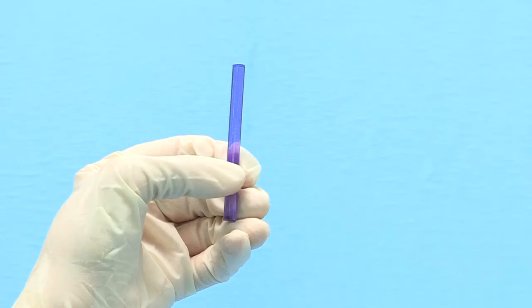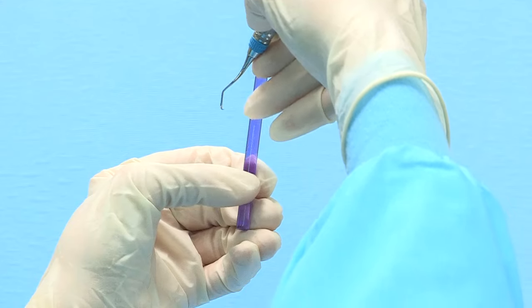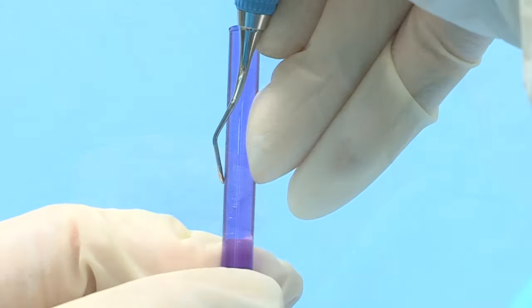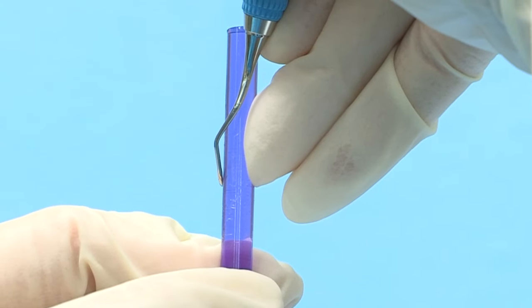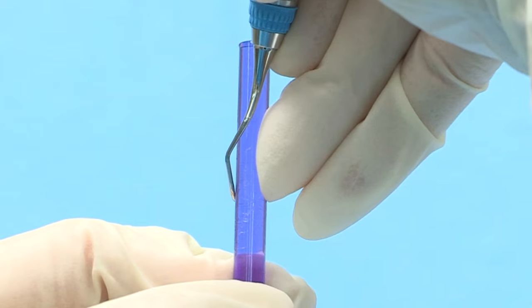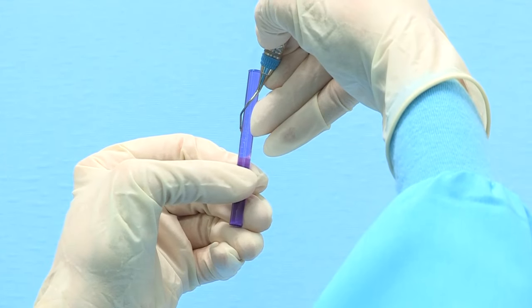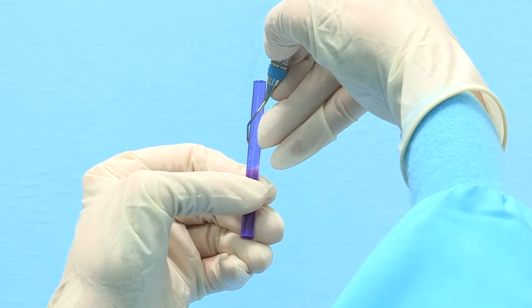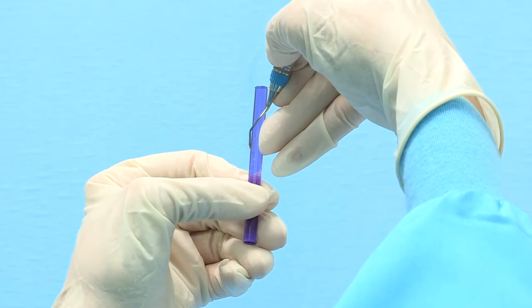Testing Gracie Curettes for sharpness is extremely easy because the downward slope of the blade automatically positions the cutting edge at the correct position on the test stick. The position for the terminal shank of the Gracie Curette and the test stick will both be at 12 o'clock. In your dominant hand, hold the instrument with a modified pen grasp. For even-numbered working ends, the toe will be pointed away from you.